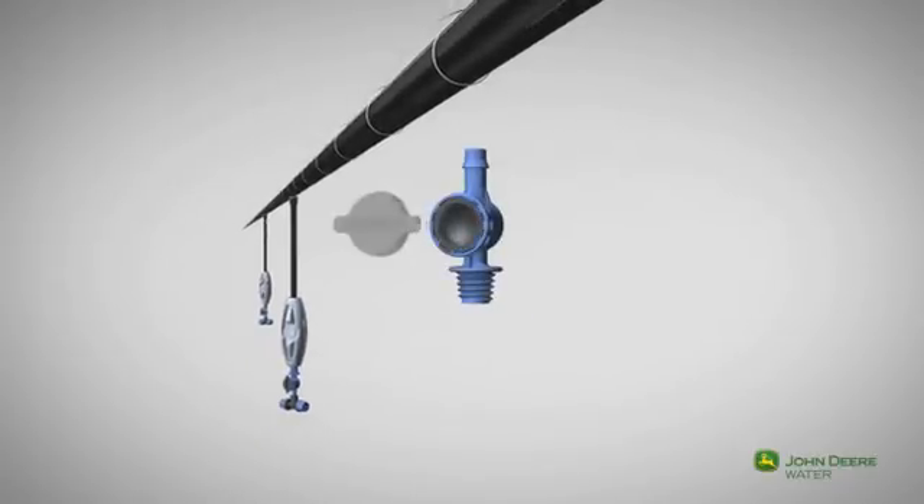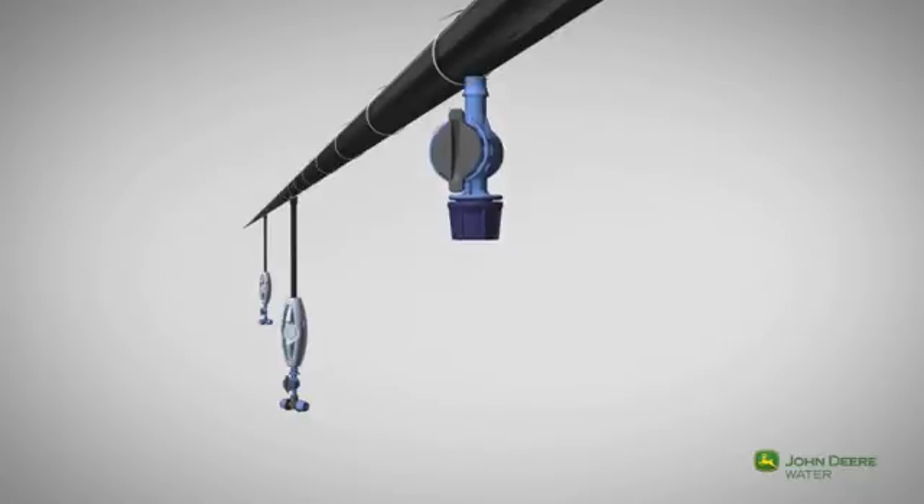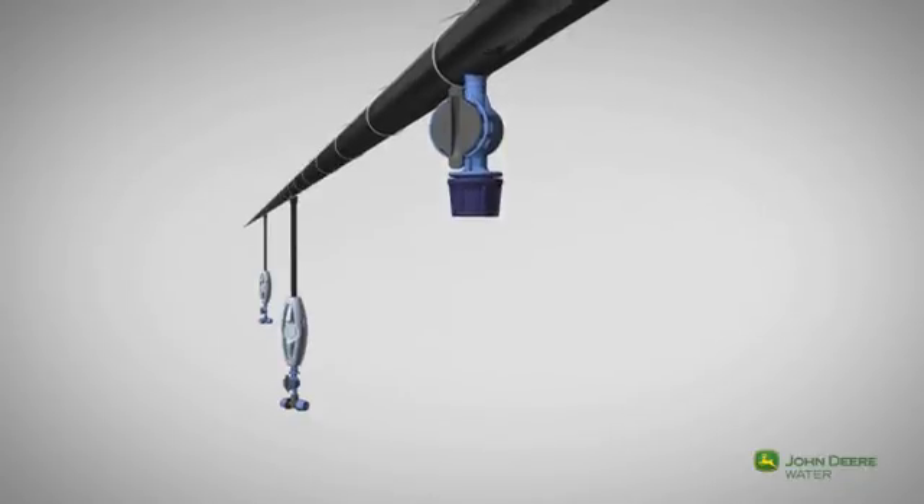In case of installation constraints, a single nozzle fogger can be installed onto the lateral, with the nozzle and cap mounted directly on the anti-leak device.